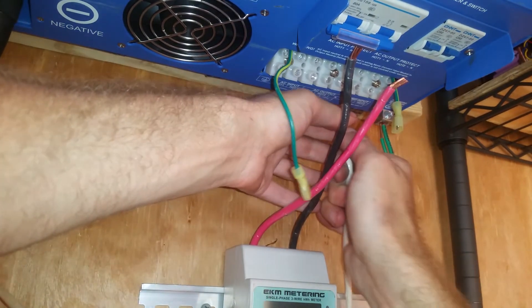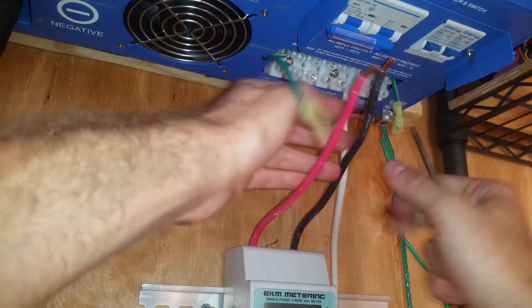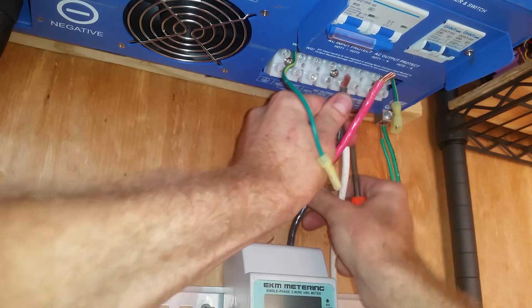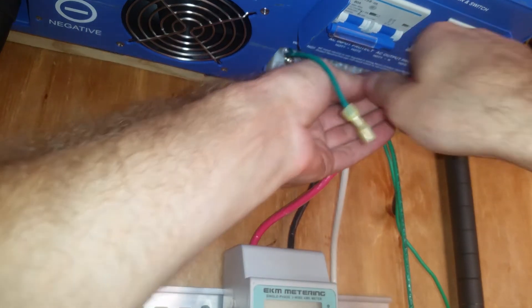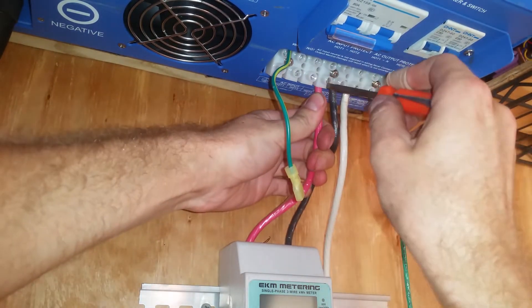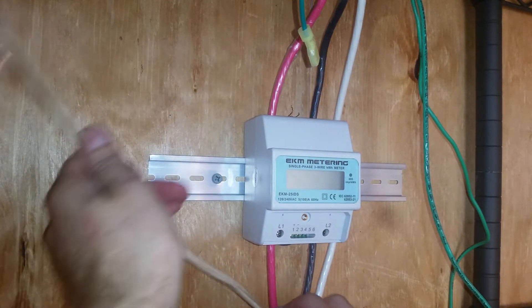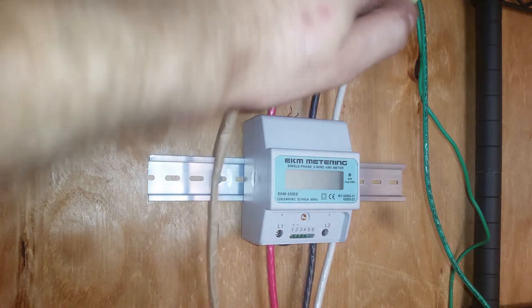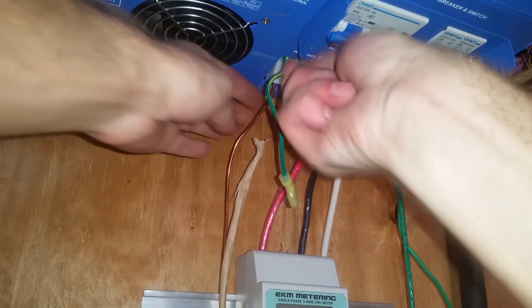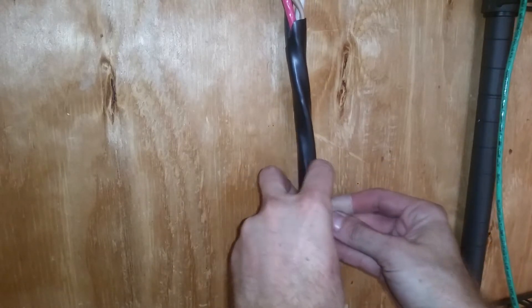Neutral goes in — tighten it down. Leg two goes in — tighten it down. Leg one goes in — tighten it down. Ultimately you would put this in an enclosure, and they do sell a separate enclosure for around 50 to 60 dollars. I opted not to get it, but I do recommend it and will probably get it at some point. Grounds back in. I'll double check the tightness of all my connections — they're all good. And I'm going to put this little clamp on to hold these wires in place for some extra support.